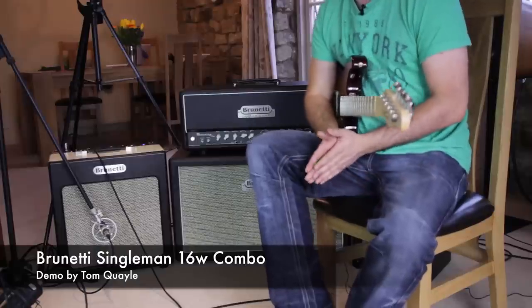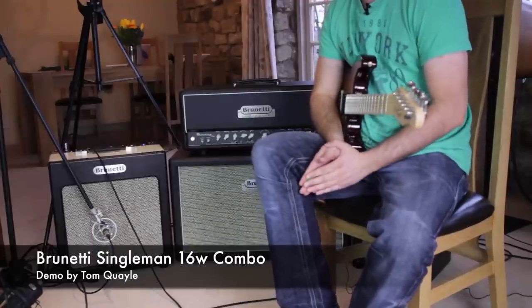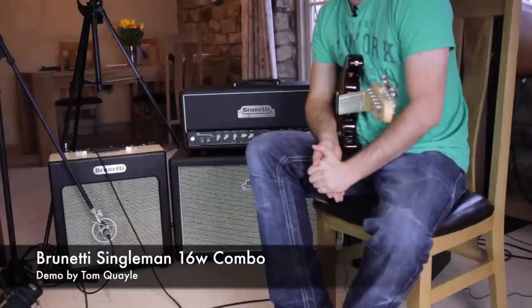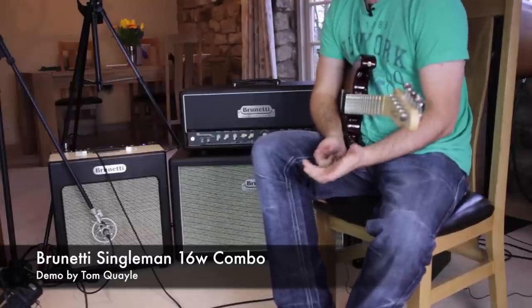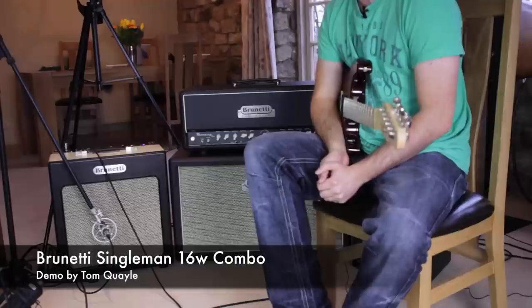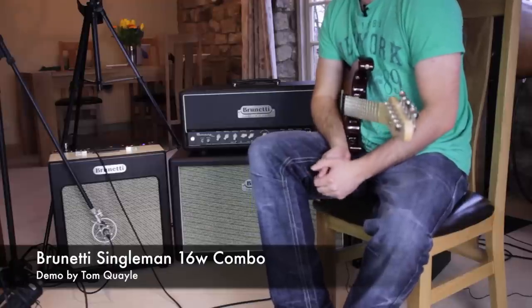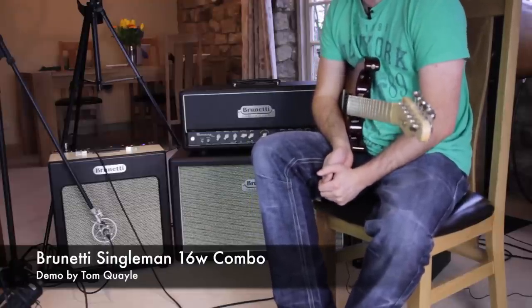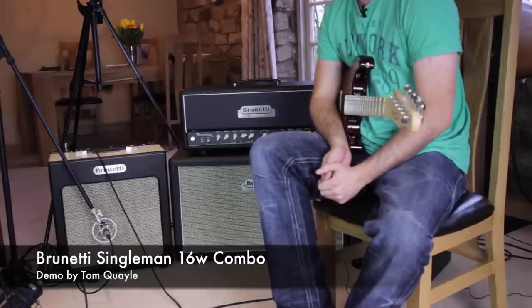Hi there guys, here we've got a demo of the fantastic Brunetti Single Man 16. This is essentially a single channel pedal platform kind of amp that's basically got two 12AX7s and a pair of 6L6 power tubes. It's switchable from 16 watts down to 4 watts and then down to an astounding 1 watt and still sounds fantastic at each of these.